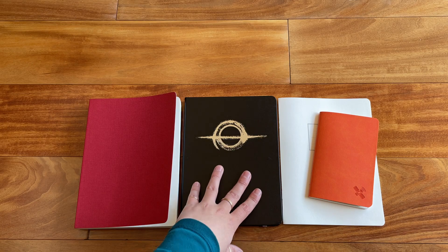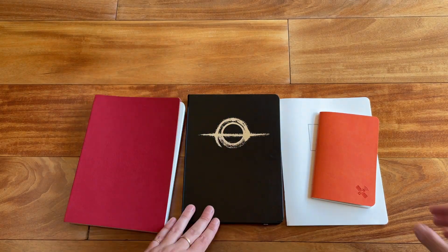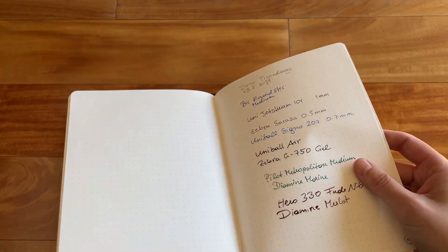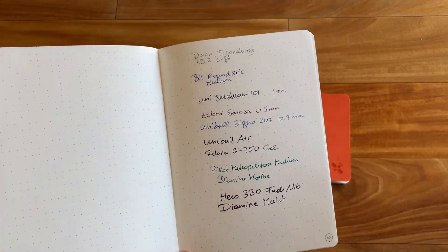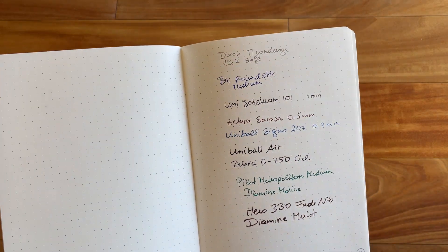Let's start with this one right in the middle. This is the Black Hole notebook. Actually, before I get started, I'm just going to show you the writing sample. I did a writing sample in this little staple-bound notebook, and I only did a writing sample in this one because they all use the exact same 68 GSM Thoma River paper, so I don't need to do a writing sample in every single one.